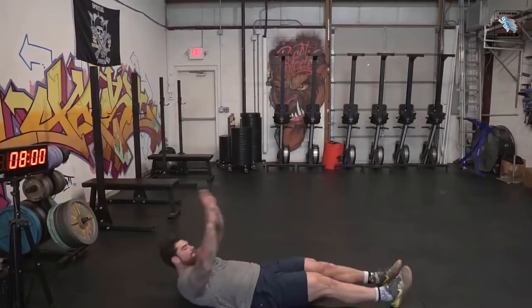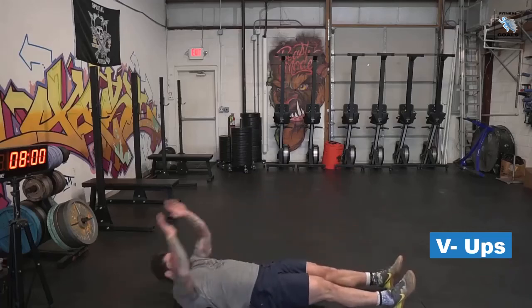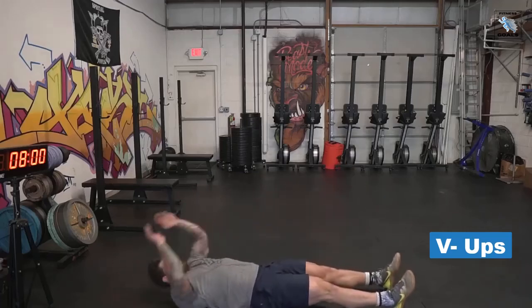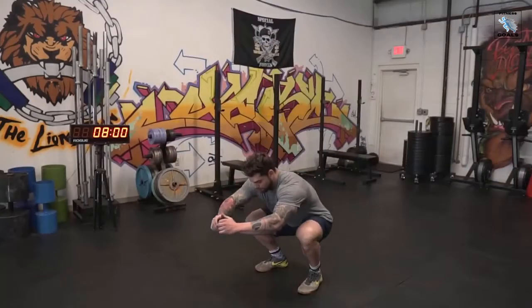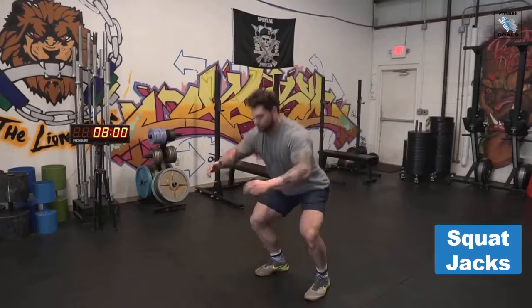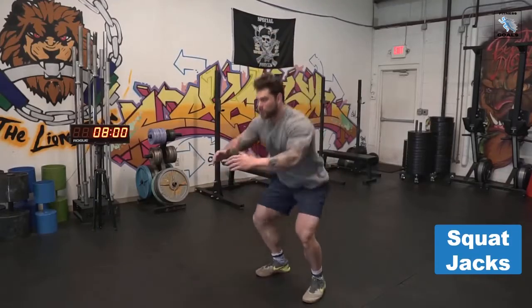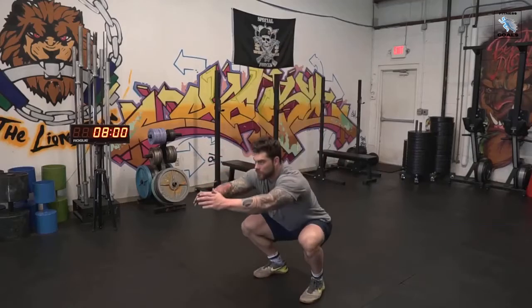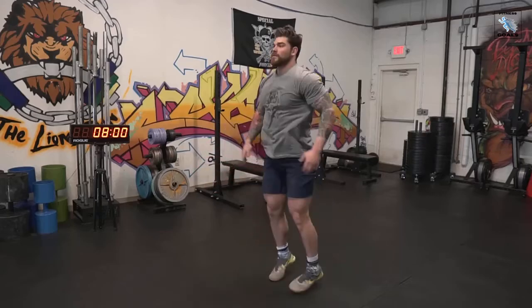The third movement gets our abs a little more involved — we're gonna do V-ups. Make sure you go all the way up and touch your toes, getting your legs and shoulder blades off the ground. If you can't do this, a normal sit-up will be just fine. The last movement is a squat jack — just a variation of a bodyweight squat, but it'll get your heart rate up a little more and you're probably gonna feel that burn in the quads. We're gonna rotate through all four movements for five total rounds, getting us to 20 minutes on the 30-30 split.